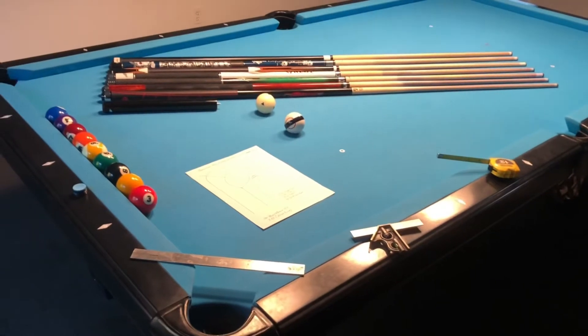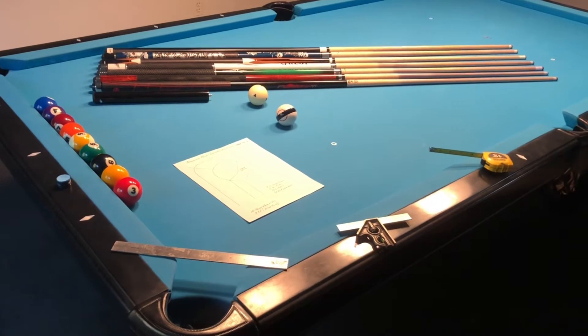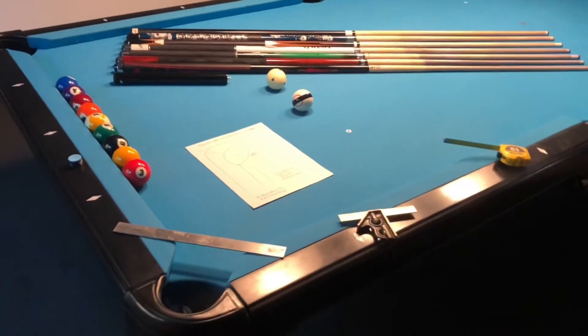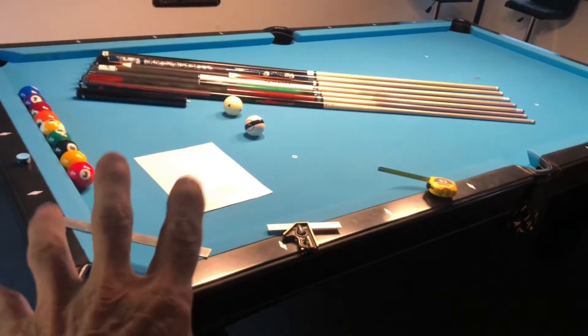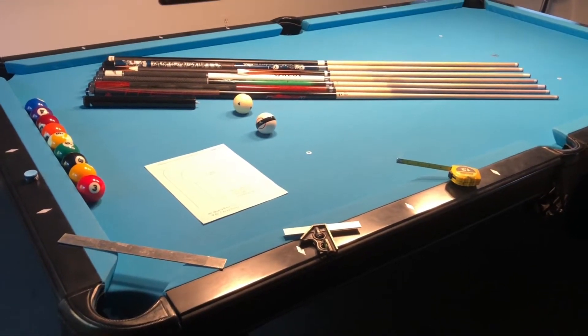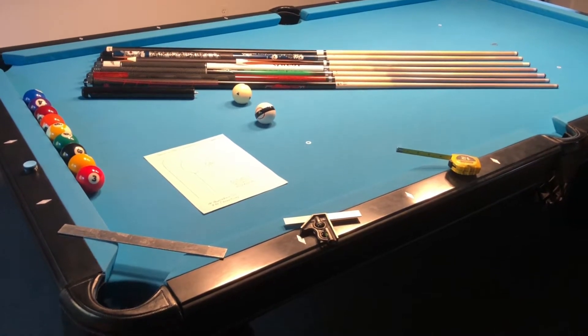Here's my Olhausen Belmont table. Fairly new — I've had it for about 120 some days, 125 days, I think. I want to say this too: before I bought this, I really had no clue of what I'm about to show you. And I'm so glad that I got this table after I found out all of this information.